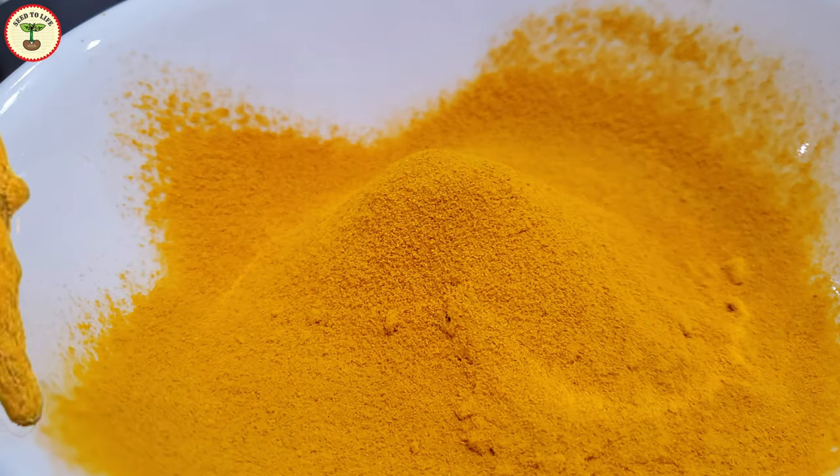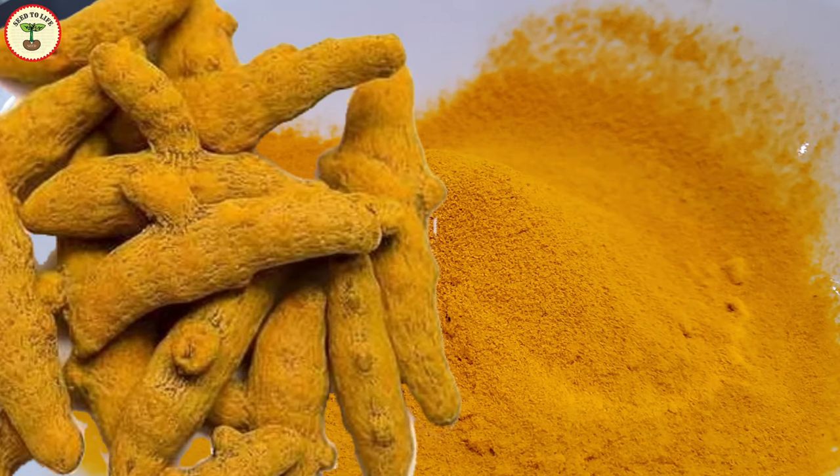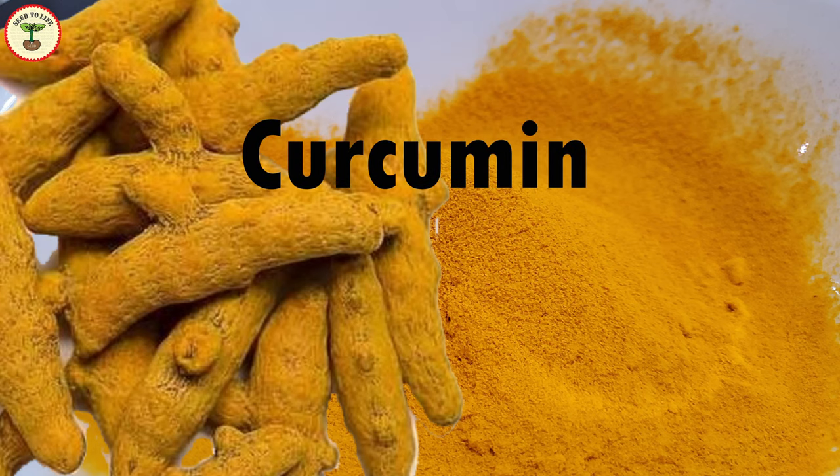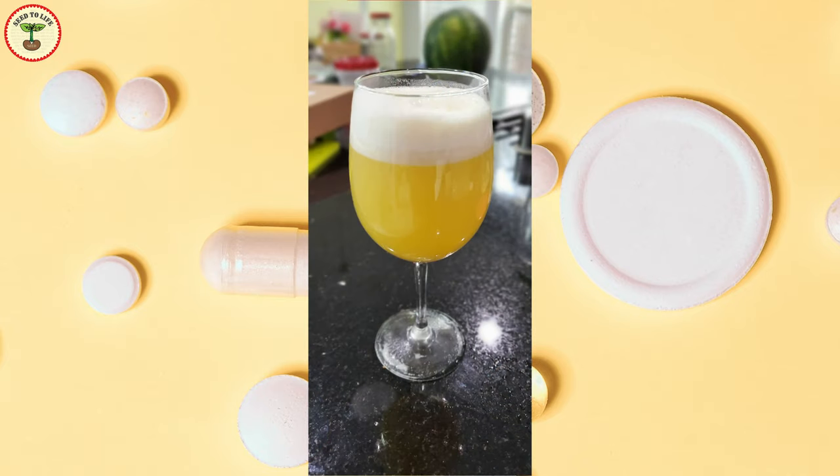Turmeric contains a phytochemical, or plant-based chemical, called curcumin that is considered to have anti-inflammatory properties that heal the body, and antioxidants that give a boost of energy. You can find several fancy turmeric products in supermarkets now.